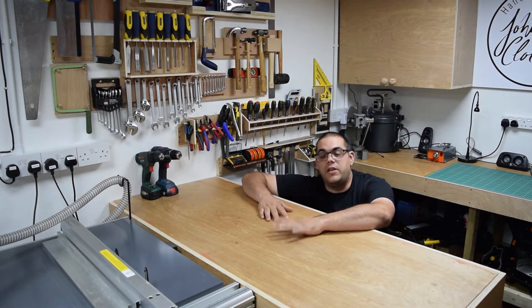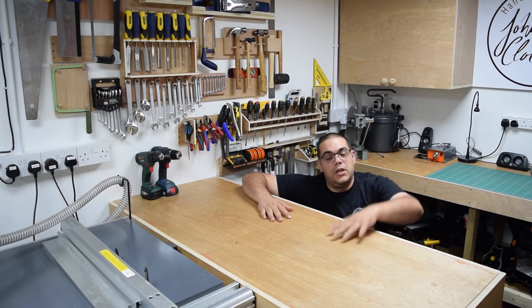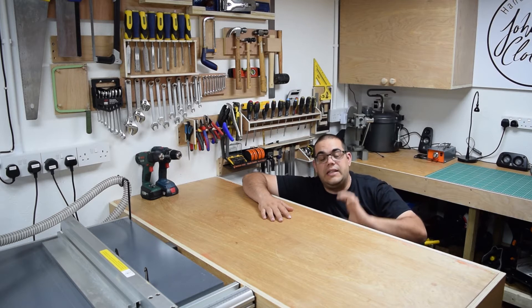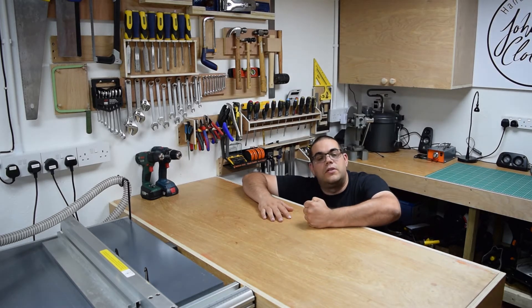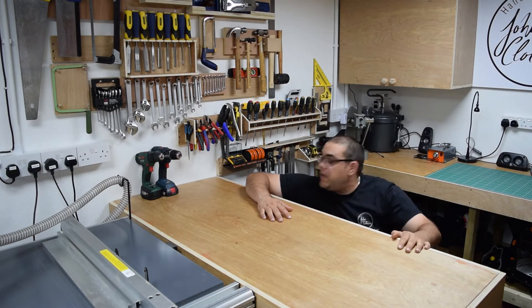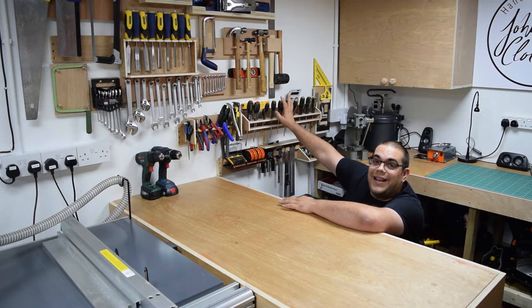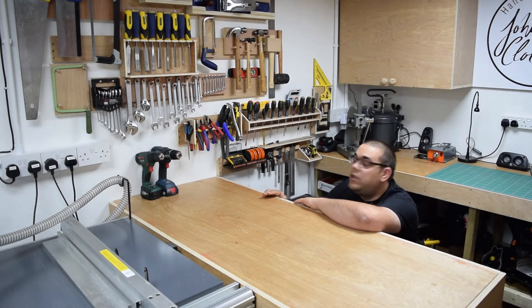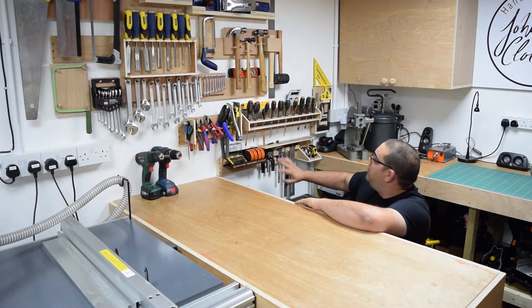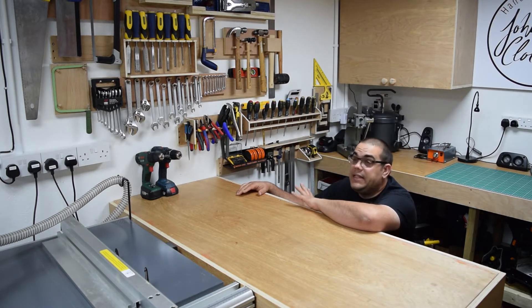Just in front of the other bench I've got the main workbench. This one's made with similar principles — CLS and plywood — although it's actually got three layers of 18mm OSB as well as the plywood for the top, so it's nice and solid. I've also got a vice built into it. Right behind me here we've got the tall wall. Everything's hung on French cleats so it can all be moved around, as is everything else in the workshop. All my screwdrivers, marking out equipment, spanners, chisels etc. all hung up behind me and easy to reach.